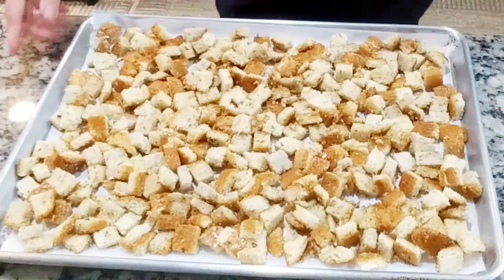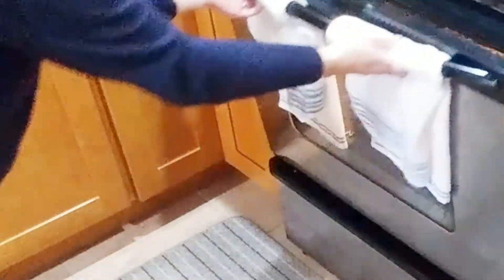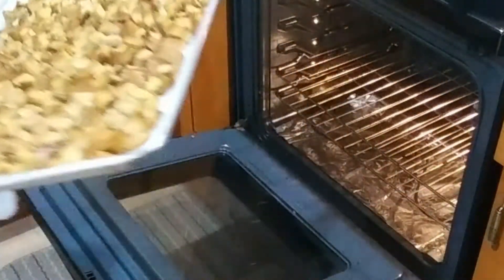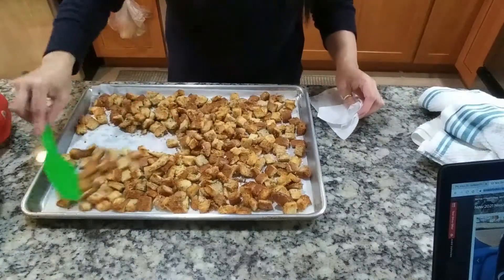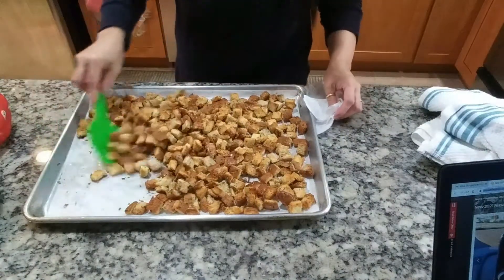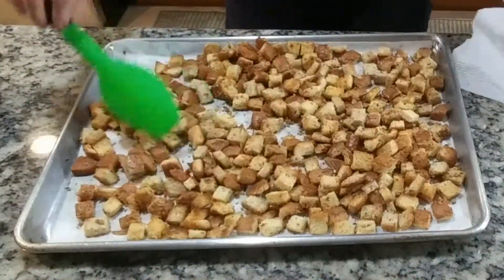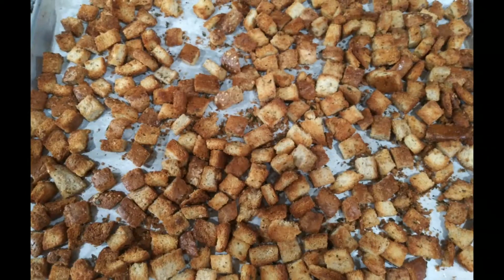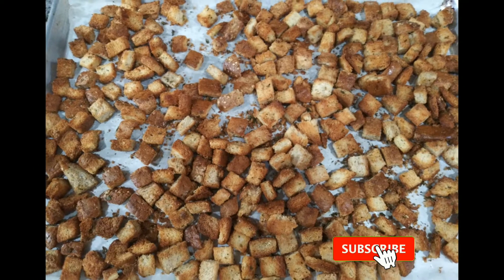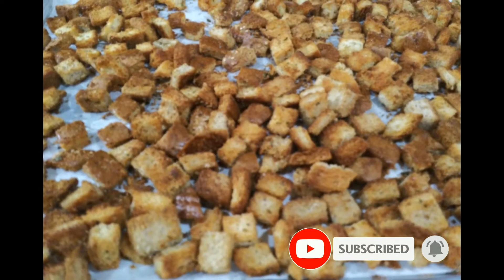Now this goes into the oven. Let's put it in for 350 degrees for 15 minutes. After 15 minutes, we'll take it out and flip them. Then we need to put it back for another 5 minutes to make sure everything is crispy. You don't want to take your eyes off of this because it burns fast — bread burns fast. That is it, after 20 minutes total.